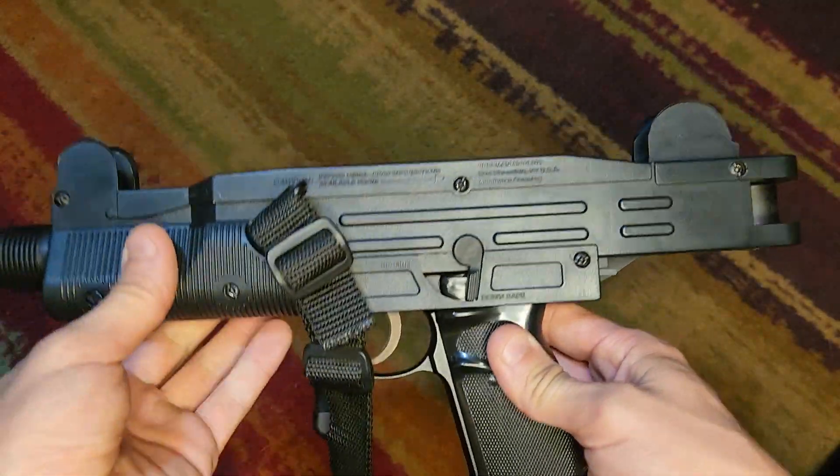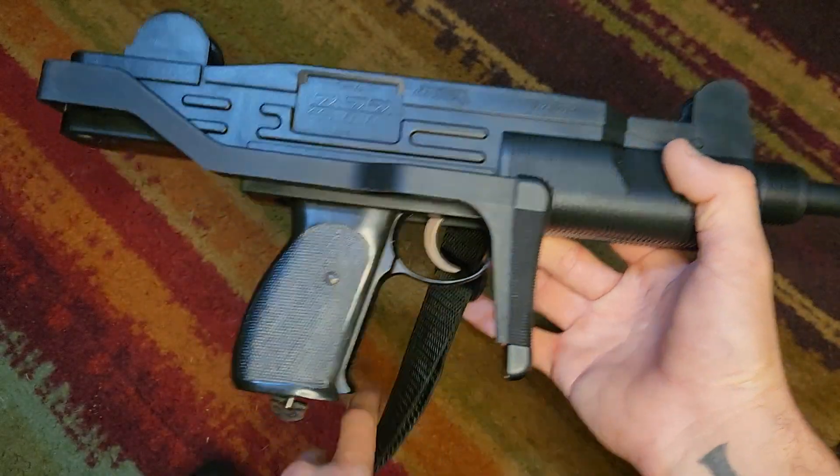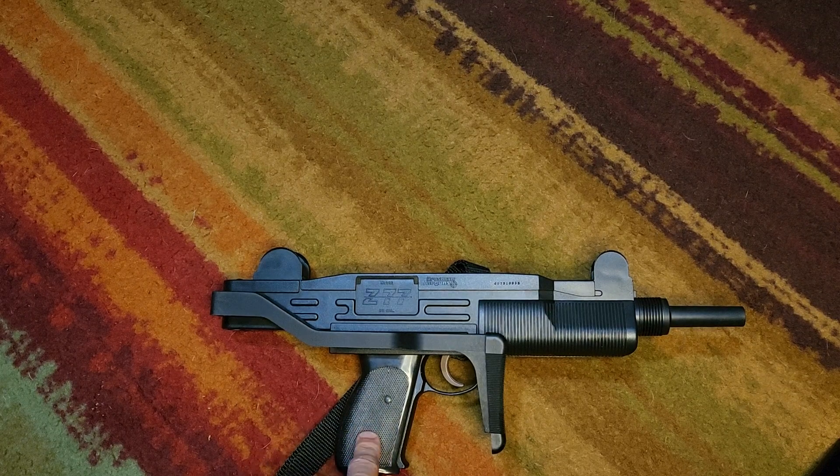This is the original sling, and I got the original paperwork with it. I found it at a garage sale and then rebuilt the seals.